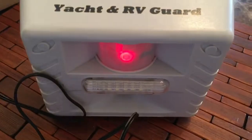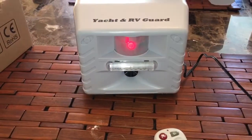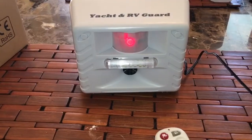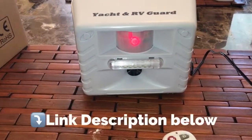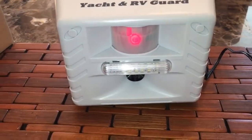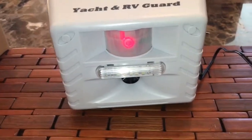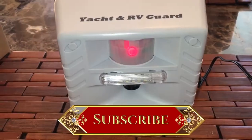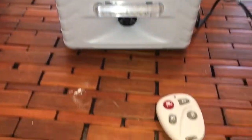If you're interested in this yard pest repeller, I will leave a link in the description below for any information and where to purchase. Throw them likes up if you like this video, and slap that subscribe button because you want to see more of me, my gadgets, my tech, and stuff.